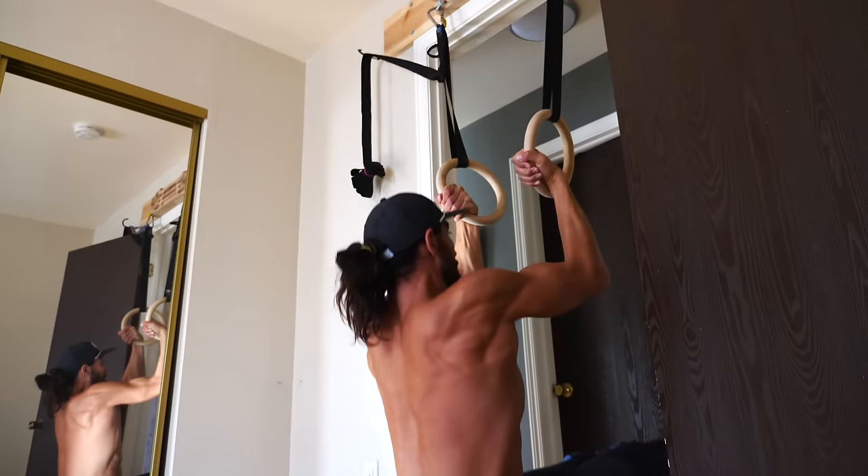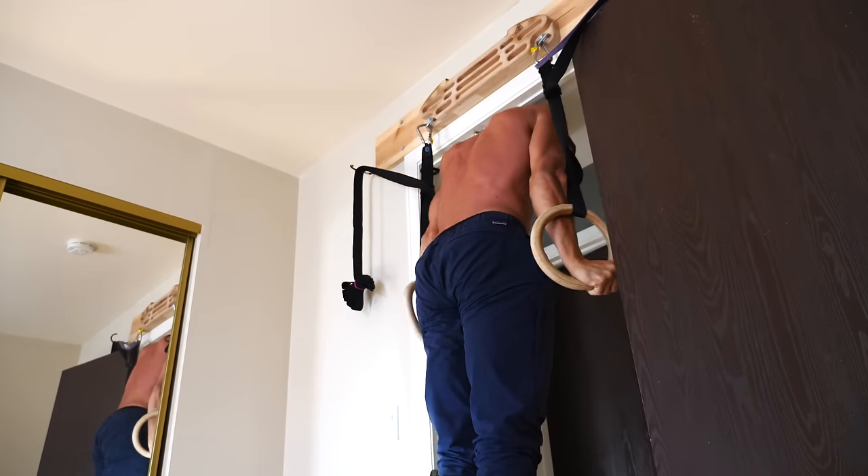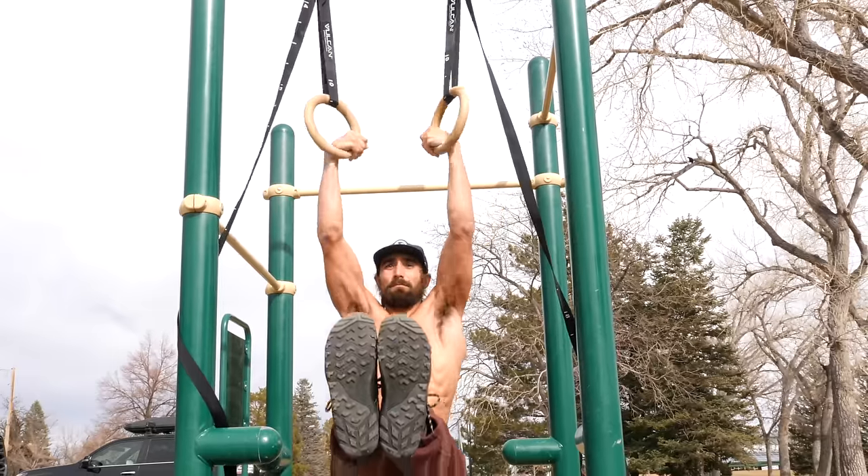Another cool thing about rings is that pretty much all of the previous pull-up bar variations we talked about today — you can usually hang rings off of them and at least do push-ups, like in the example of the doorway pull-up bar, or dips. One thing gymnastics rings provide that all other options don't is your hands aren't fixed in place, so they can move, which can actually be really nice for your shoulder or elbow health.